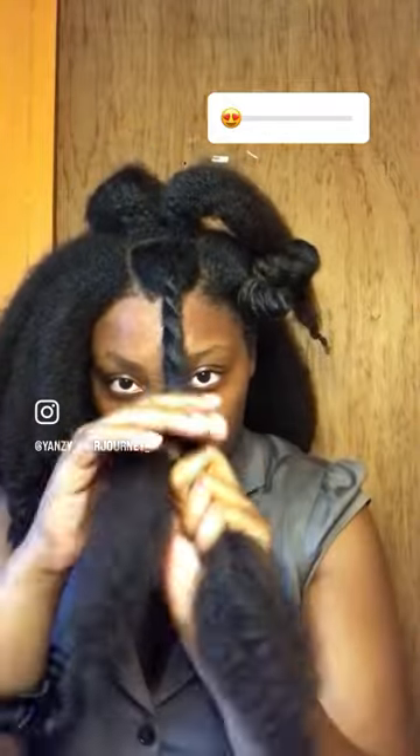This is how I achieve this voluminous and fluffy bantu knot out. First I add some oil onto my strands and smooth in the oil onto my strands. Then I go ahead and create a chunky twist, after which I wrap my hair around itself to create this amazing bantu knot.